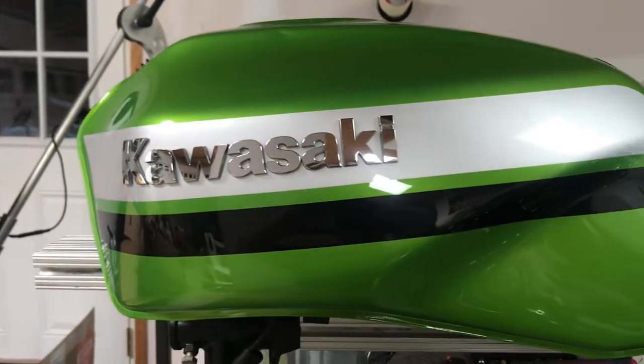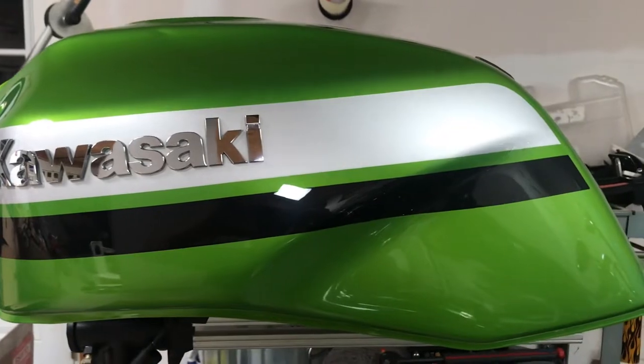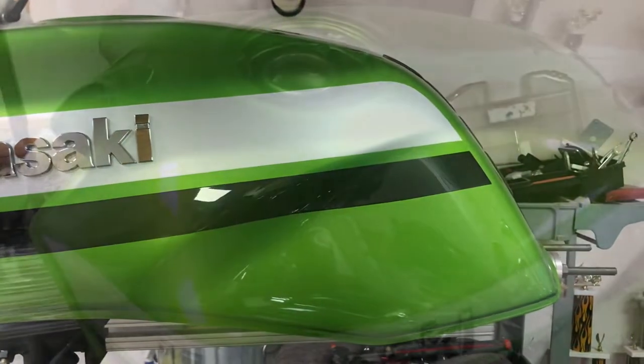Today we're going to be performing a paintless dent repair and removing a few dings on a Kawasaki ZRX 1200R gas tank.